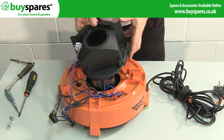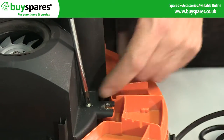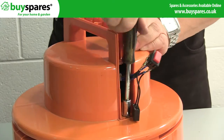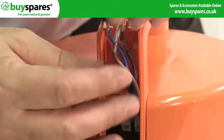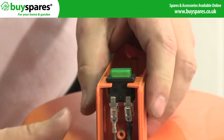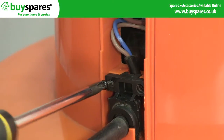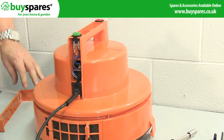Screw the motor cover back on, then put the cover of the head unit on and feed the two switches up through the sides of the handle. Click the switches into place on the handle, then screw the cable back into the terminal blocks using your reference notes or photo and reattach the cable grip. Finally, screw the two parts of the handle back on.